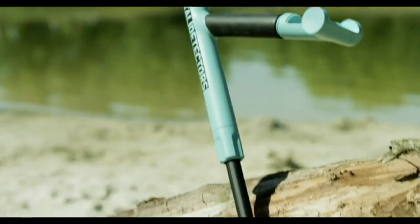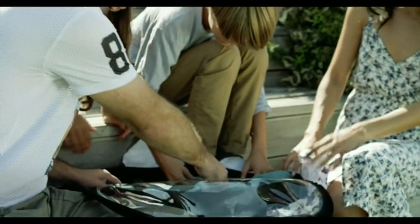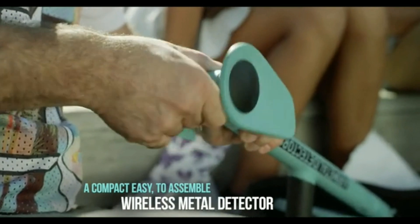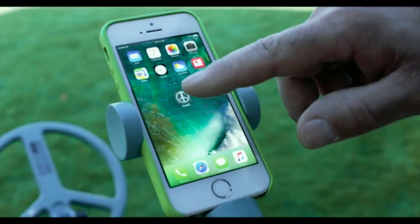Looking for treasures has always been fun, but available devices are cumbersome, impossible to upgrade and often hard to use. We created Air Metal Detector that turns your smartphone into a compact, smart and upgradable professional level detecting machine.